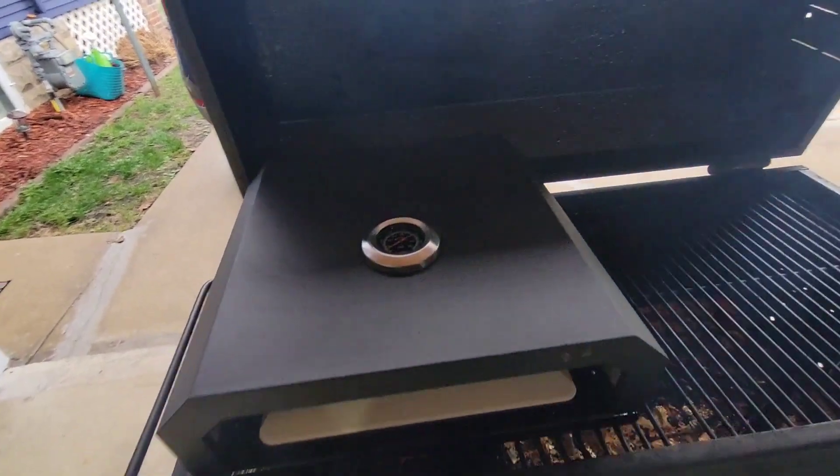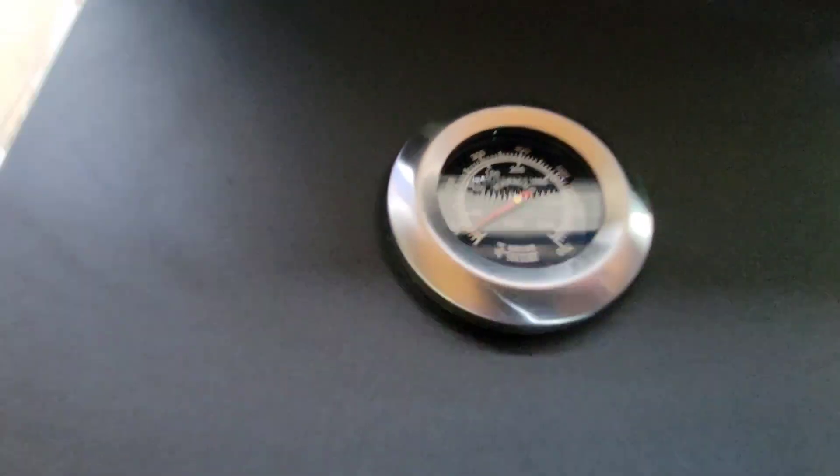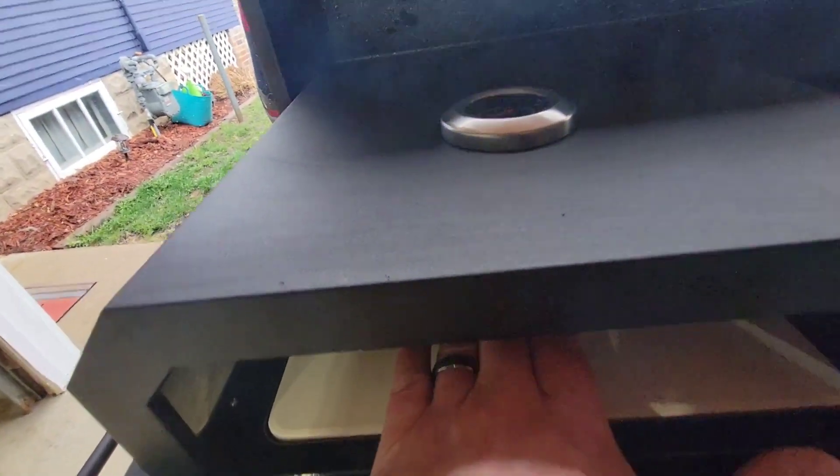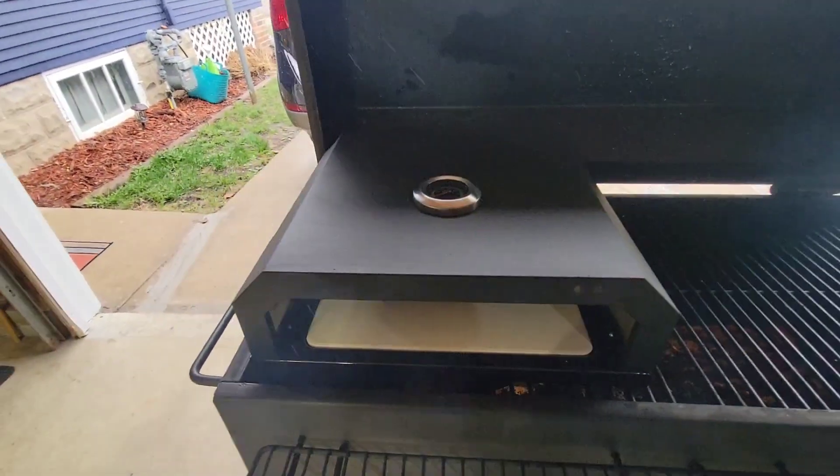All right, been going about 15 minutes now. The pizza oven thermometer says it's only under 100 degrees, but if I put my hand in there, it's hot — that's hot to me. So, good. A few more minutes.